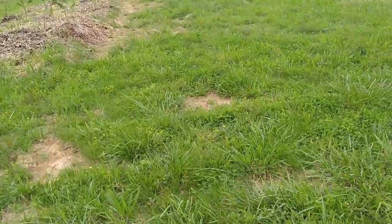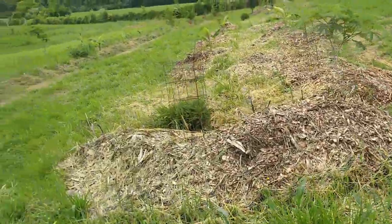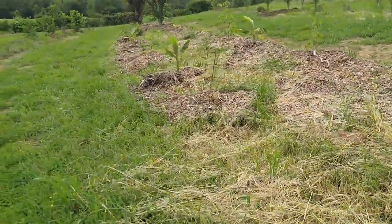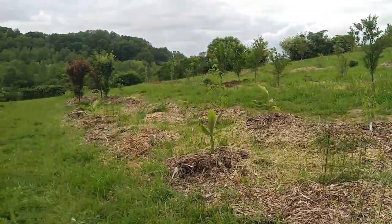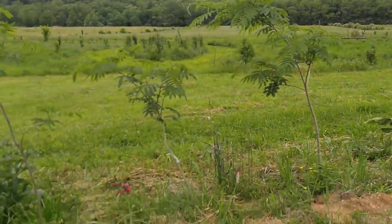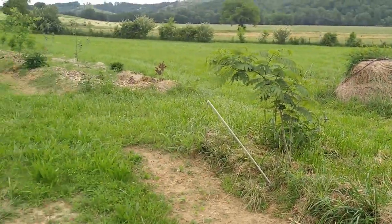We did lose probably about 30% of our pawpaws. I think the ground got so moist in the winter that they just didn't like it. A lot of our banana trees are coming back — I've got little babies beside them, which makes me happy. Our plums are really liking this soil, the mulberries down on the end are doing well, and some of the comfrey is starting to put on pretty good next to everything.